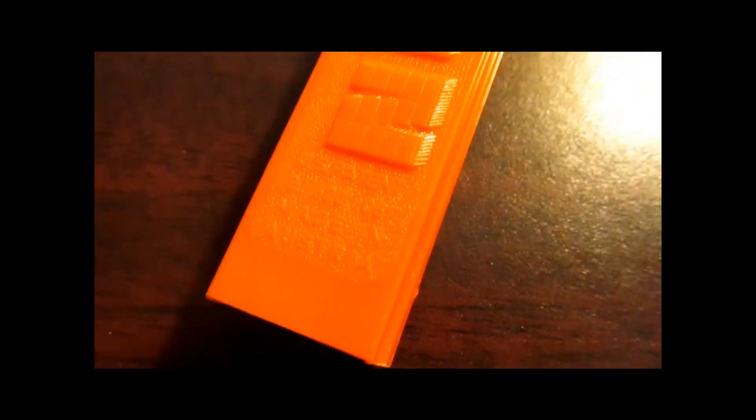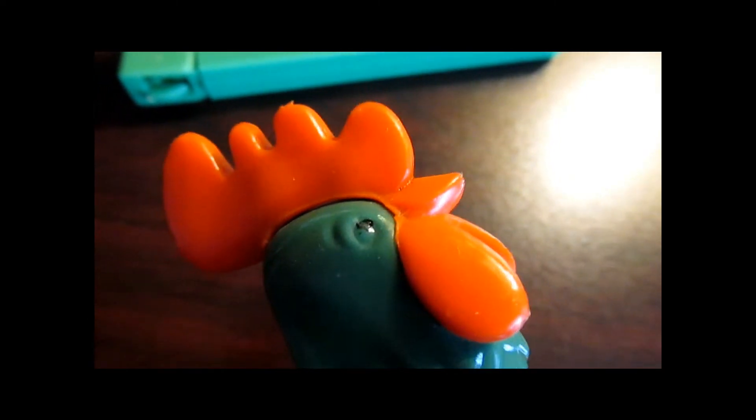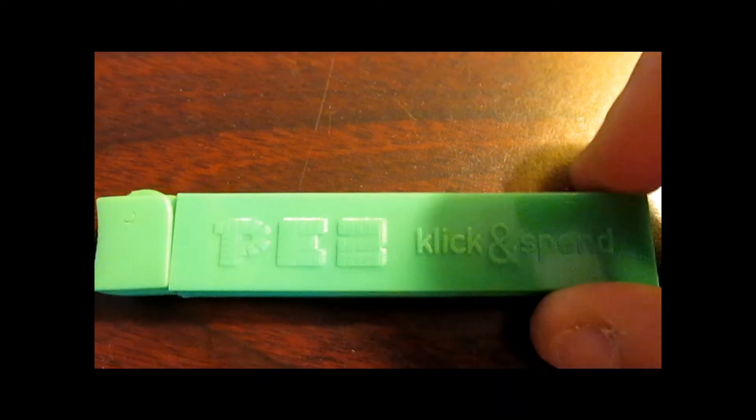This one is marked IMC3 on the 2.6 Austria. This one's going to have the plastic hinge. Very cool looking piece. And if you notice on the click and spend, there is no patent number and no made-in country at all.